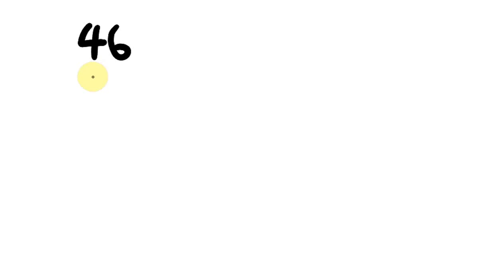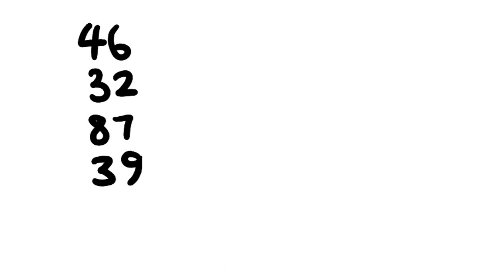What about 46, 32, 87, and 39? These are quite difficult numbers. First, do we have any complementary numbers? We do — those ones add up to 10. So: 100, 180. On the units side, I can't see any complementary numbers, so we just add as we go: 100, 180, 186, 188, 195, 204. You can't always get away without just adding — there's no magic bullet.